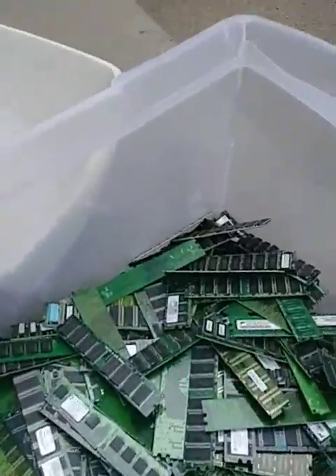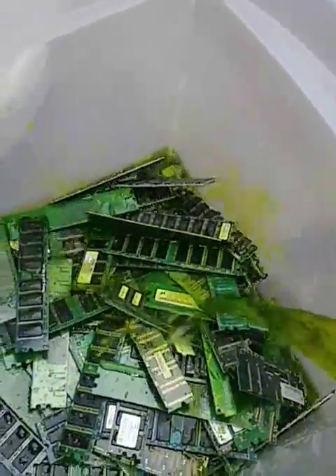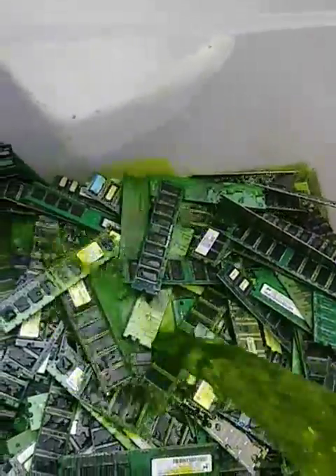I just pour it on in and let it do its thing for a good week or so. These chips will be falling off by themselves very shortly. The process works rather well.